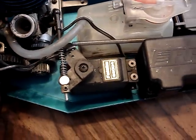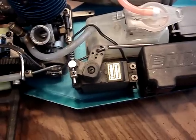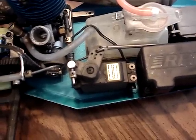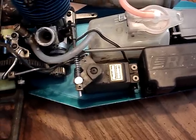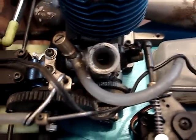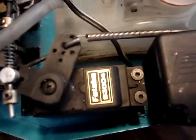Now if you're going along at full throttle and the battery comes disconnected, it goes back. Now plug it back in. It'll take it right down to an idle, and that's with a standard servo.